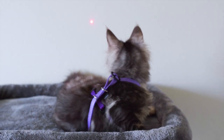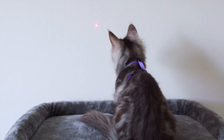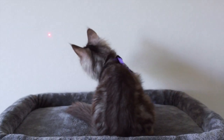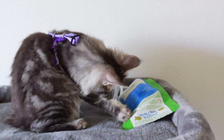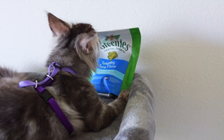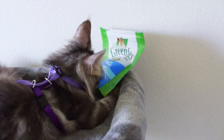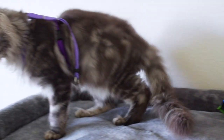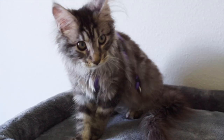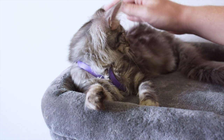A laser pointer is also a good toy to use for this. Another thing you can use to distract your kitten's attention is treats. You should be giving them treats anyway to make the harness a positive experience. Praise your kitten when they walk in their harness by giving them treats, petting them, and talking to them in a positive and encouraging voice. I will say things such as 'good girl, Luna' or 'good job' when she walks in her harness.